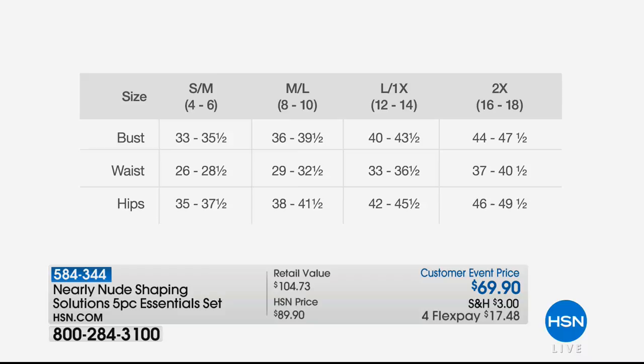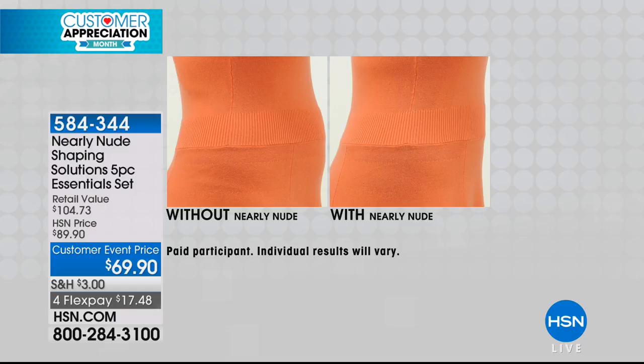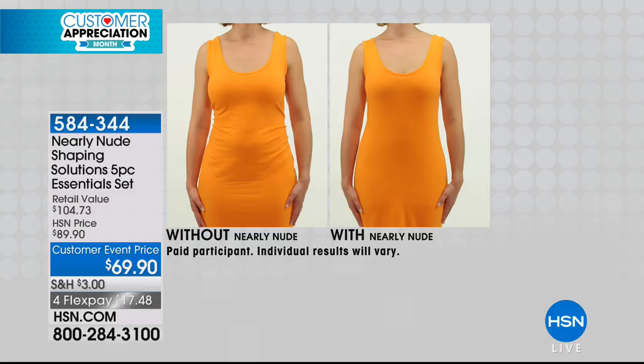What's fun with this type of kit is no matter what outfit you've got, you have an option to choose from based on your preference or your problem area on any given day. Because let's be honest, as women it changes throughout the day, throughout the month — things change. So this is a great kit. Let's talk about what each piece is designed to do.